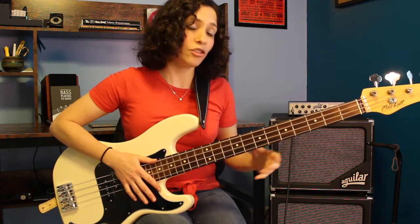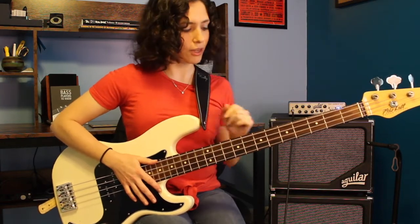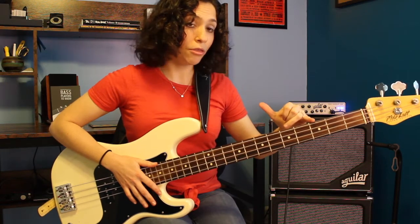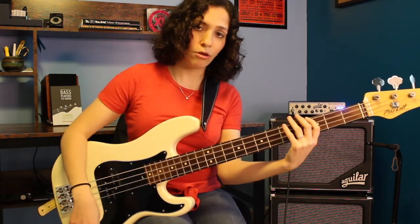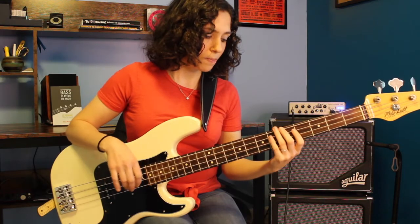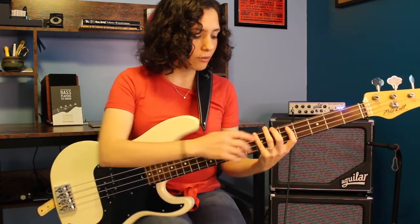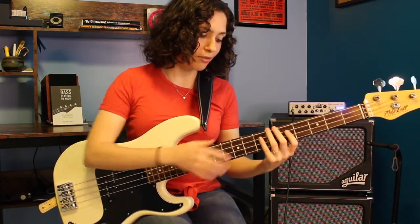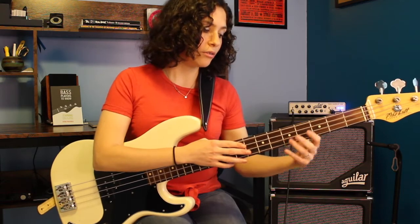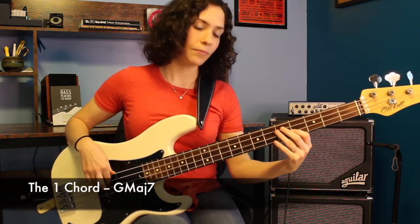The first chord is going to be a major 7th chord. With this exercise I'm staying within my 5 fret span for most of it, which puts me between the 3rd fret and the 7th fret. I'm keeping consistent with my fingering: first finger for notes on the 3rd fret, second finger for notes on the 5th fret, and my pinky for notes on the 7th fret. As we move across the strings, I'll also use my first finger for the 4th fret. So our first chord — we have a G major 7th chord.